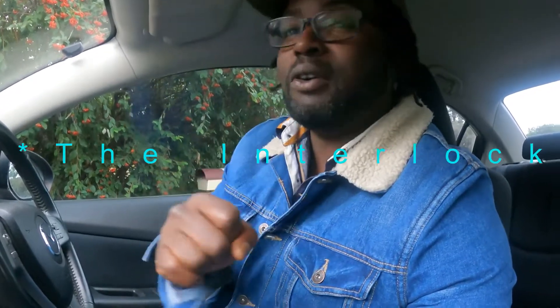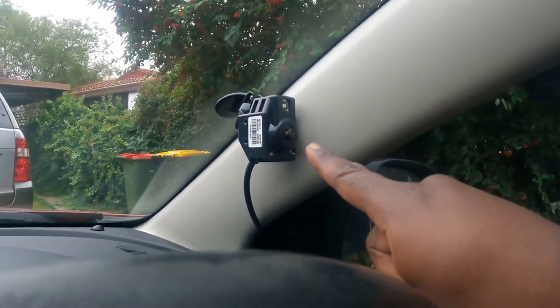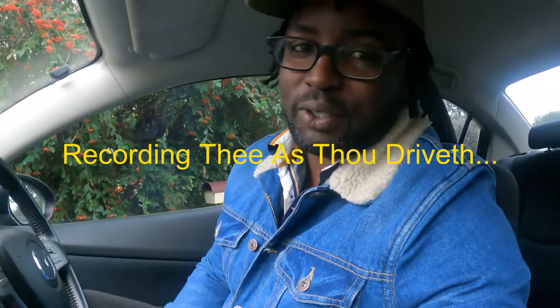According to my friend, years ago people used to get someone else to blow the device for them so they could start driving. But now the system has changed. There's a camera here with the big eyes, and it's always recording the moment you start your car. After blowing, after 15 minutes you need to blow it again, otherwise the alarm will go off.